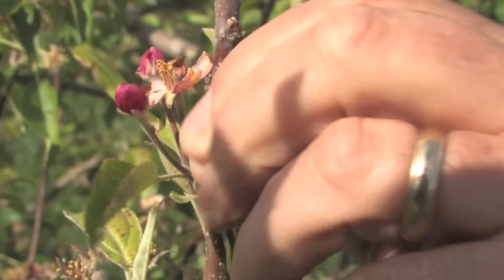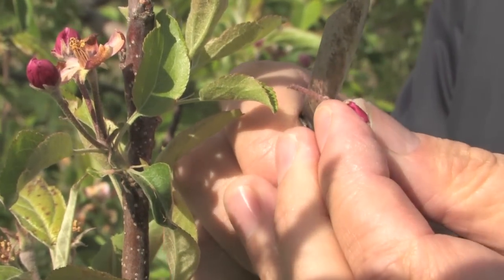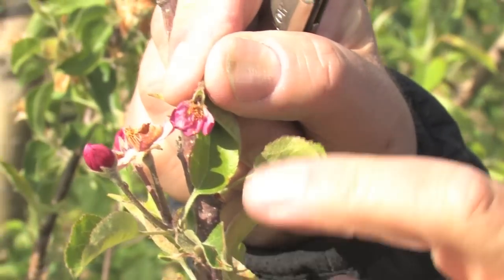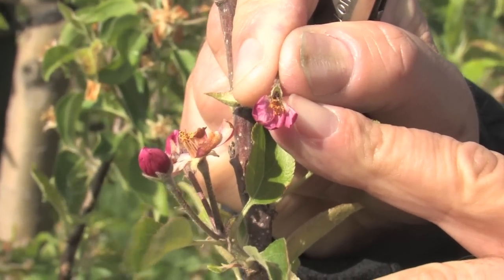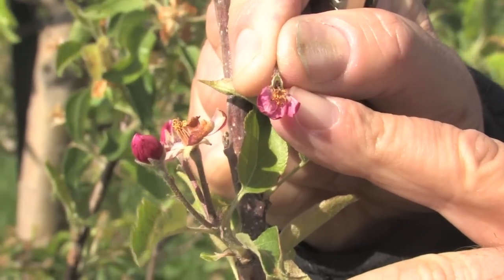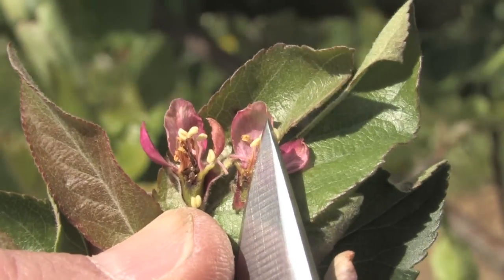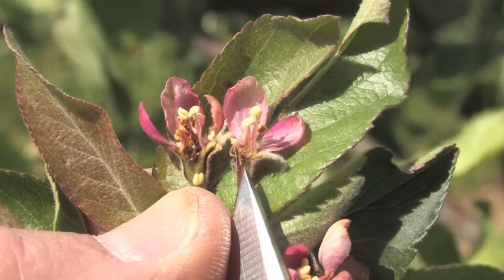So exactly the same procedure — we'd take a flower off and cut it to assess the receptacle. On this flower you can clearly see the receptacle is dark brown or black where the ovary and developing seeds are going to be, and so that indicates that this flower is killed. Even though it's got bright green tissue around the base, because the seed cavity is all dead, this is not going to develop anymore.